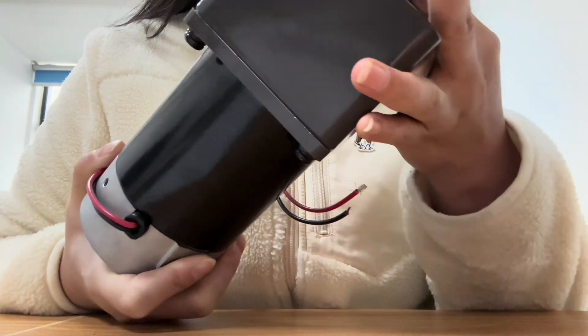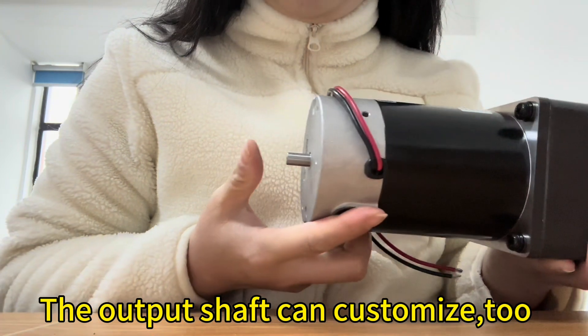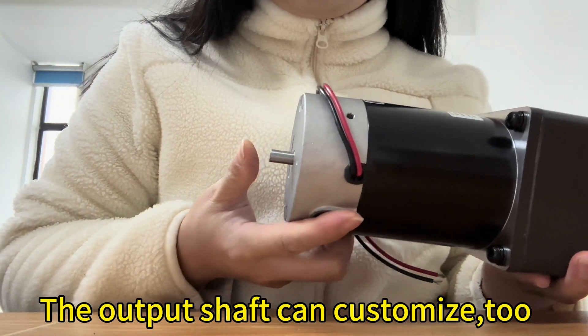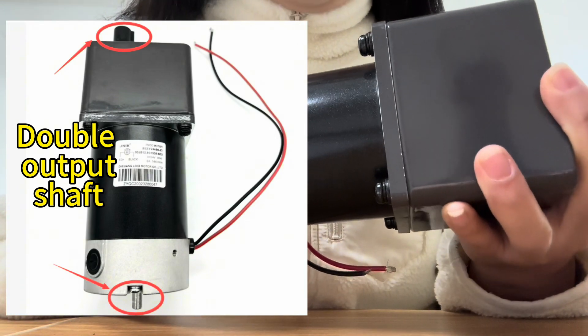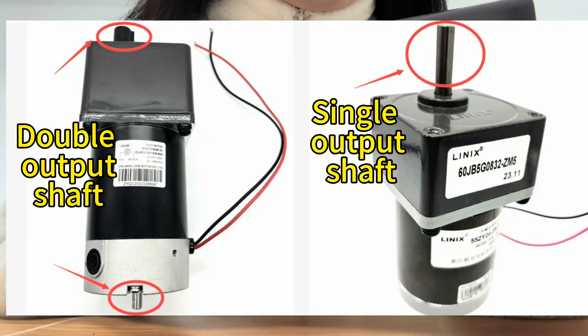What's more, the output shaft can be customized as well — either a double output shaft or a single output shaft.